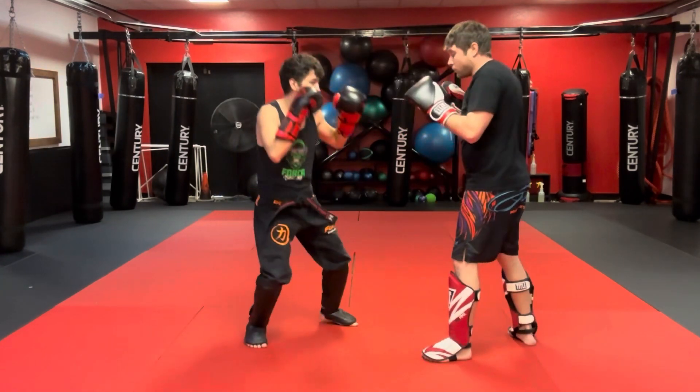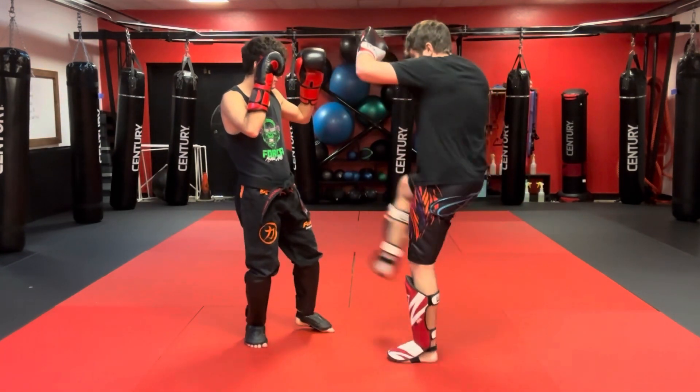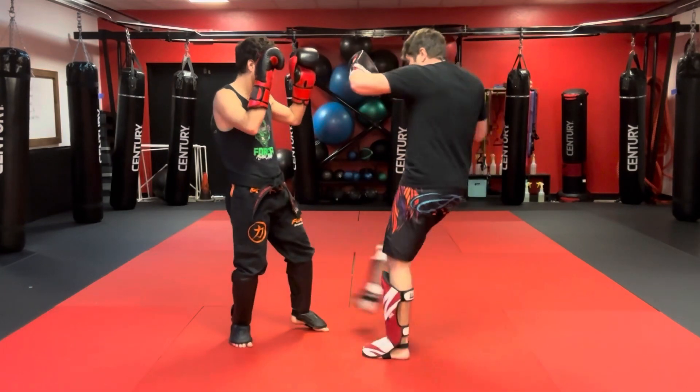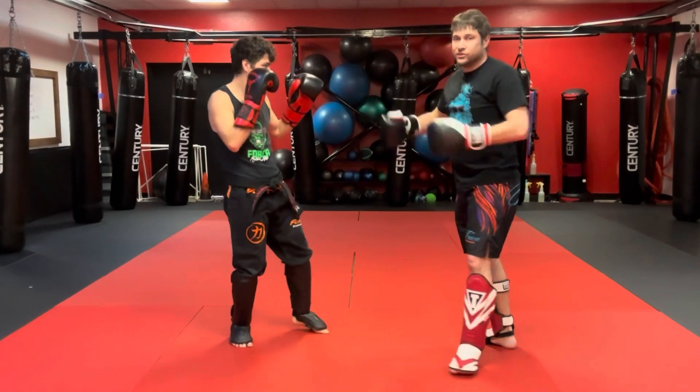So I'll do like an A and a B. The first one: sweep, stomp, cross, foot, cross, kick. Now I'm doing the three-kick version: sweep, stomp, kick, cross, foot, cross — just like that.